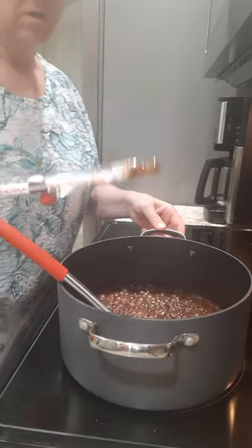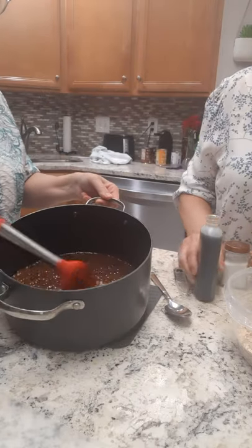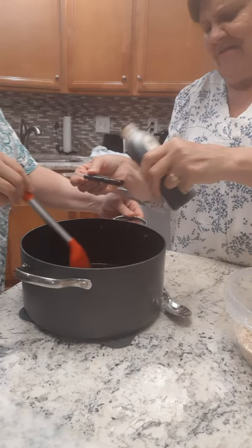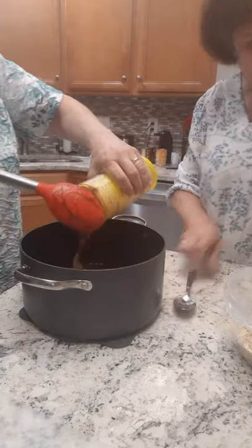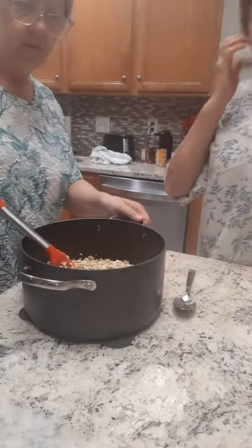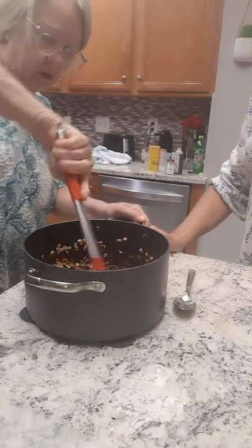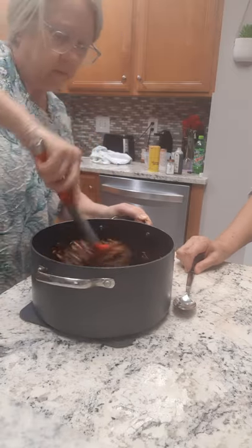We've hit 234 degrees! Moving the pot over now. We're putting in a dash of salt, one teaspoon of vanilla, half a cup of peanut butter, and three cups of regular old-fashioned oats — not quick oats, just regular oats. You have to stir it really quick because it starts hardening up. Keep stirring to get that peanut butter mixed in well.